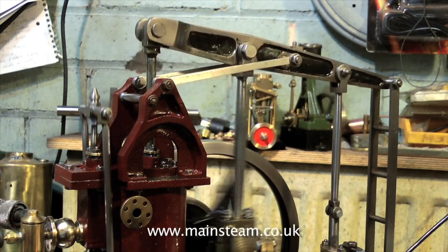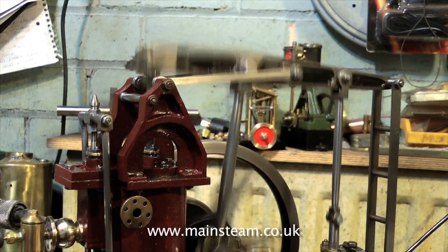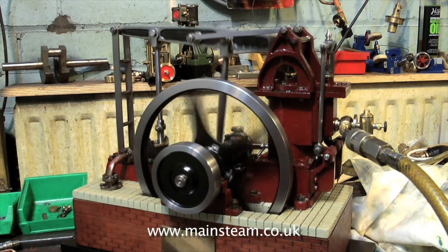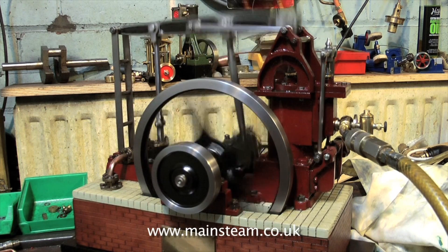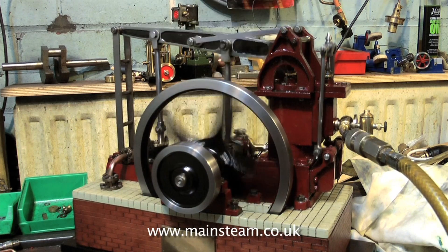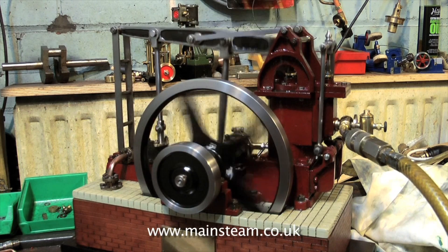When working on these old type steam engines, made many years ago — sometimes by people with a lot of skill, sometimes not — you have to have a very sympathetic approach to the renovation, otherwise you may as well just buy the castings and make a new one. This is about as far as I'd like to go with this engine, and it runs very well.